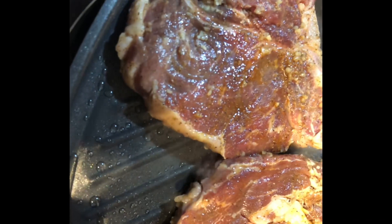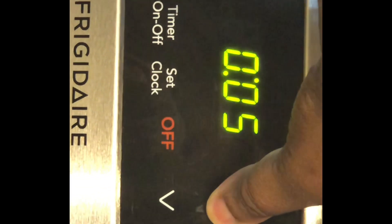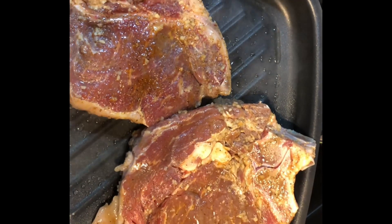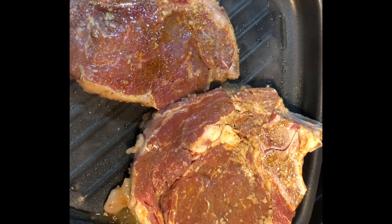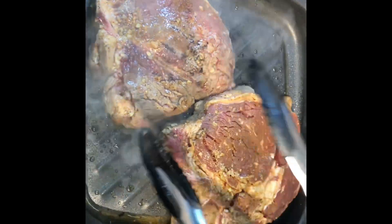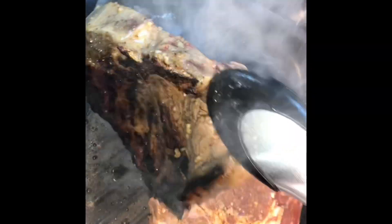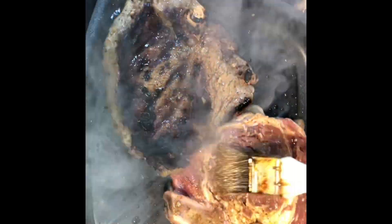I'm cooking a cowboy steak and a porterhouse steak. We're going to cook them for five minutes on each side, aiming for between medium and well done — these steaks are two inches thick. After the first five minutes, we flip them over and do another five minutes.